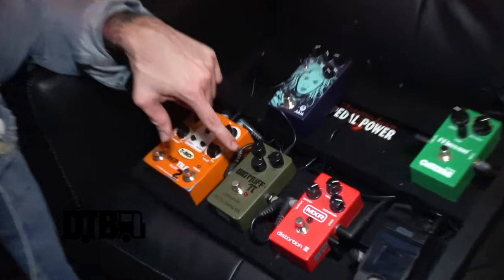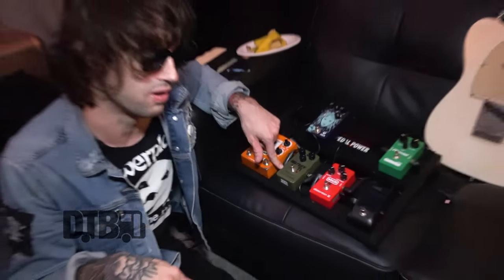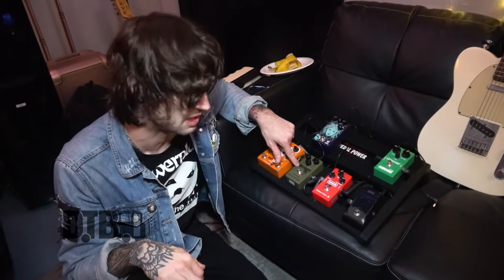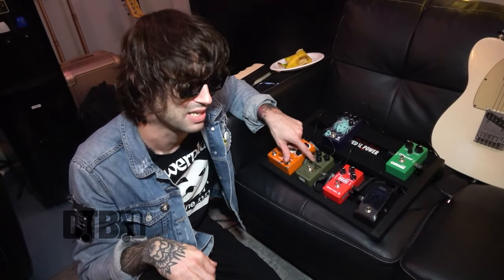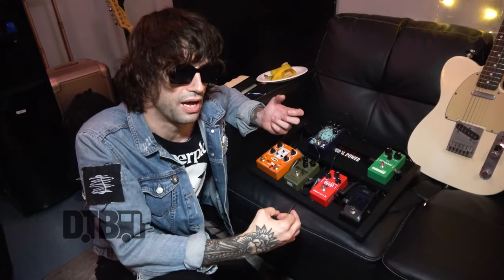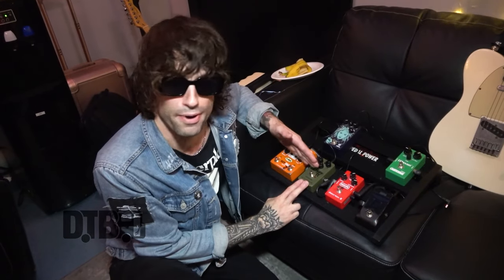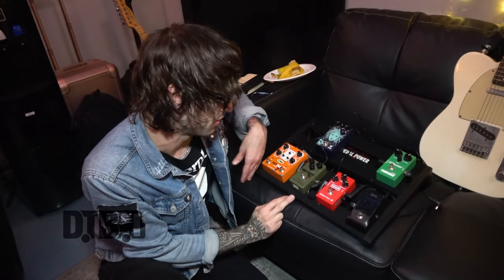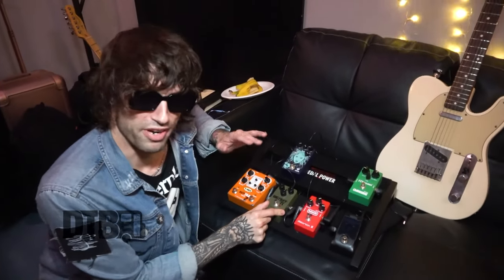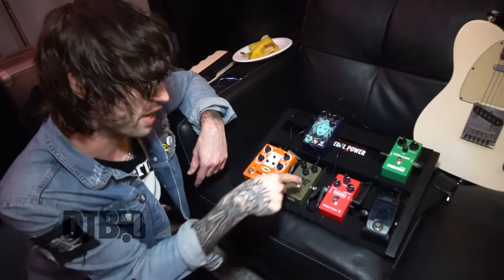Next along is the Big Muff Pi by Electro-Harmonix, which is just a fuzz pedal. I basically use this once in the set for the new single 'USA'. It's got this rolled-off tone, heavy fuzz lead line. Because it's quite new in the set, I borrowed this off my mate for this tour — so hopefully I'll be returning it unless I forget. I've also started using it a bit more for noise in between songs, and as soon as you hit it, it's just so noisy.